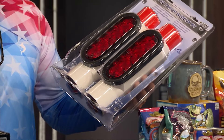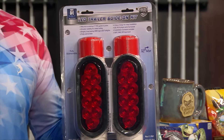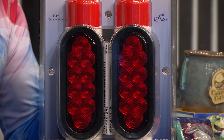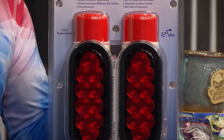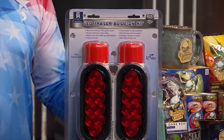What this does is you mount these right on top of your two guide poles and it's another set of brake lights, turn signals, everything. They're really bright, waterproof, submersible, and it comes with 10 feet of wire. You just plug them into the existing system in the trailer.